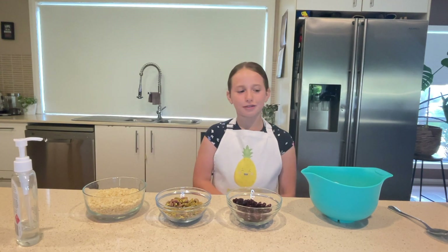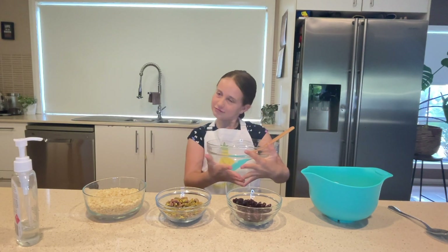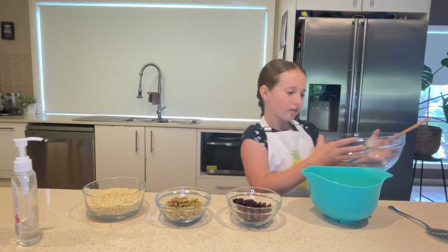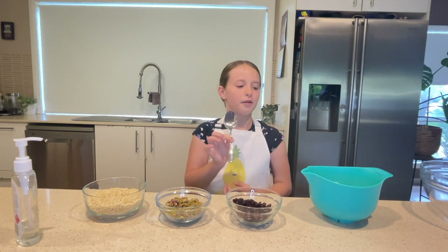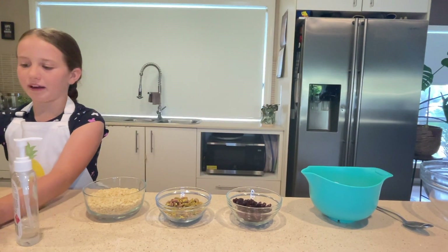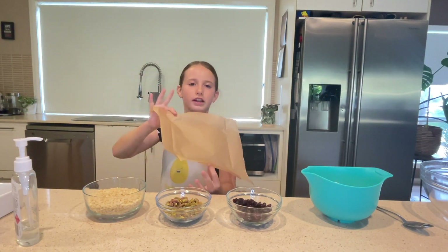Our tools that we will be using are a large mixing bowl, a spatula or big wooden spoon, and a metal spoon for mixing the white chocolate because we'll be melting it. We also need a baking dish and baking paper to go in the baking dish.